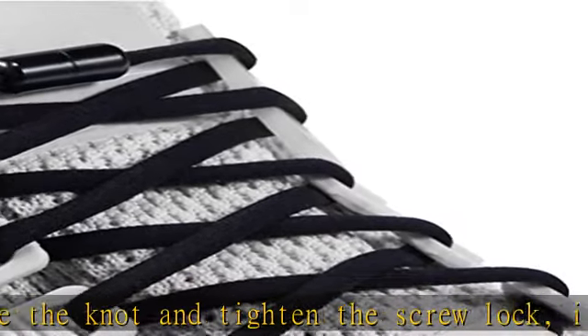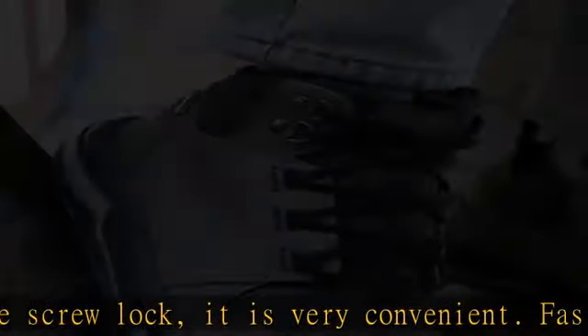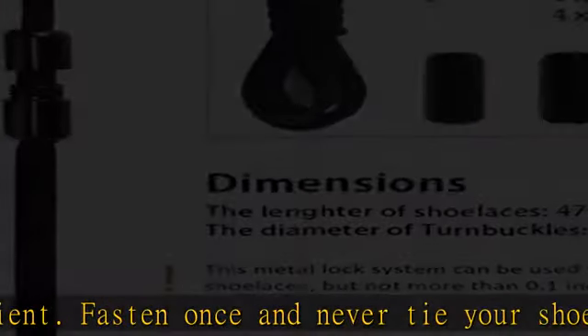Tie-less laces are made with an elastic memory fit material that conforms to your feet, providing comfort and support. Shoe laces are the best complement for sport shoes and leisure footwear with a unique lock system.